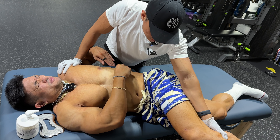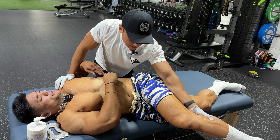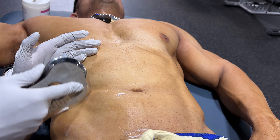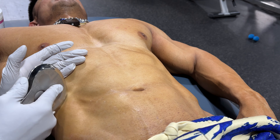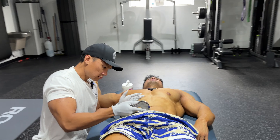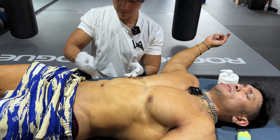It feels much easier going that way though. This side feels painful — relax, you're fighting it a lot right now. Let's work on the side. How much have you eaten so far today? I did cardio around seven, ate around eight, just had my pre-workout meal, so basically two meals in. Then I have my post-workout with me after I work out with you.